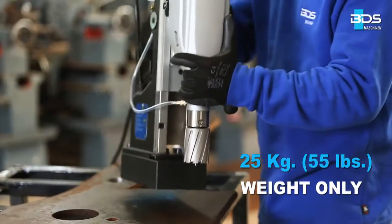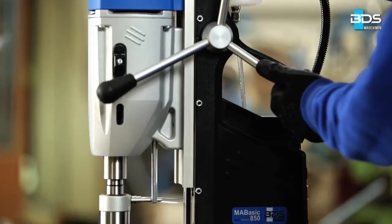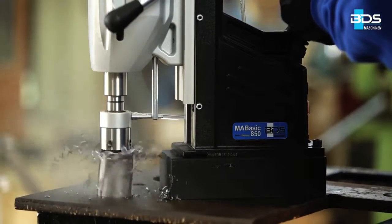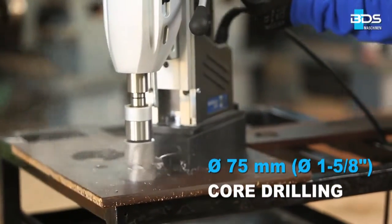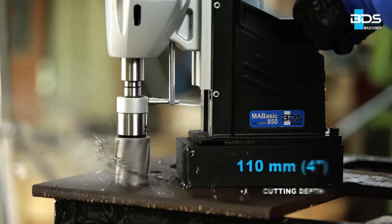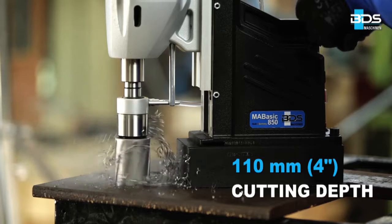Weighing just 25 kgs, the MA BASIC 850 is the best choice for larger hole drilling capacity magnetic drilling machines under an economic price range. The MA BASIC 850 can drill up to 75 mm diameter core drilling with annular cutters and up to 110 mm cutting depth.